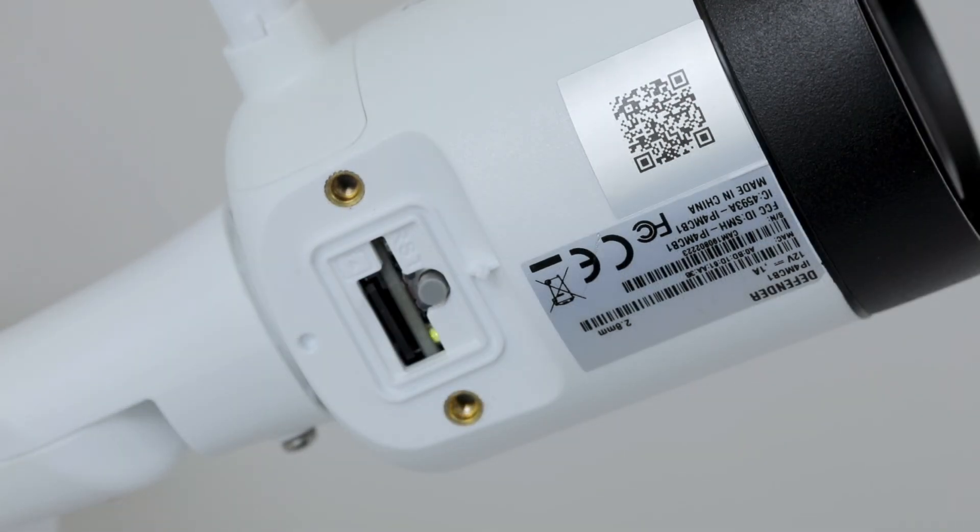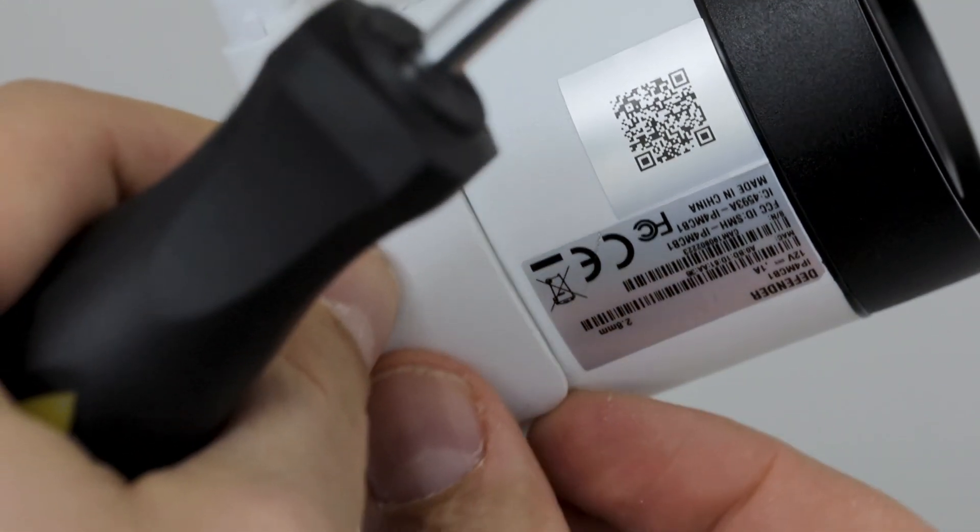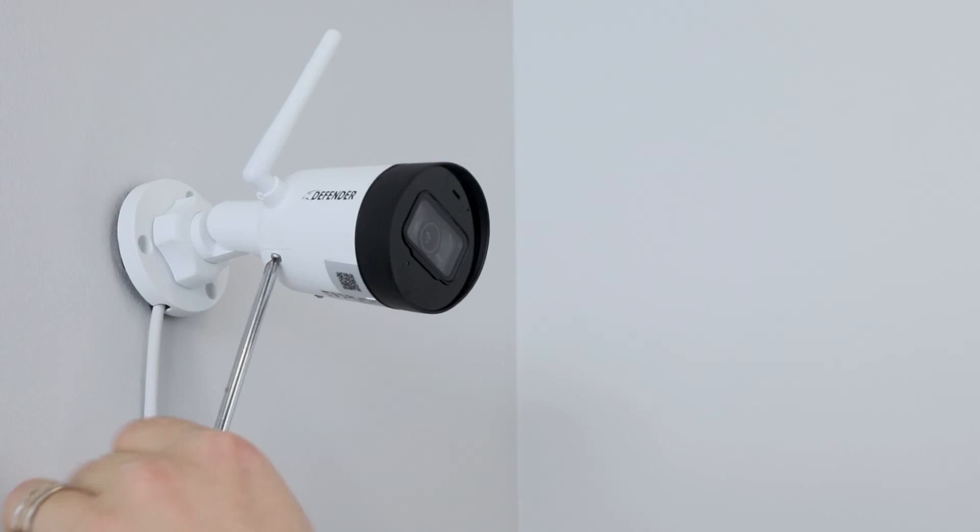Once your camera is paired, the LED beside the reset button will turn solid green, confirming the camera is connected and online. Once you are done, simply close the lower cover of the camera and tighten the screws.